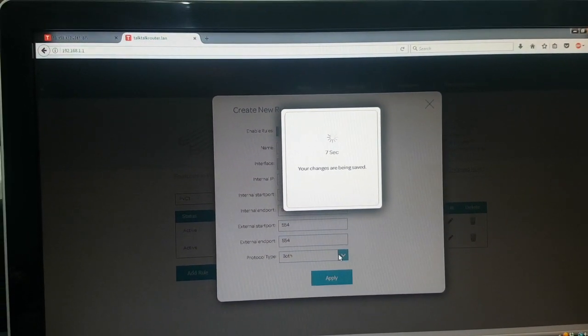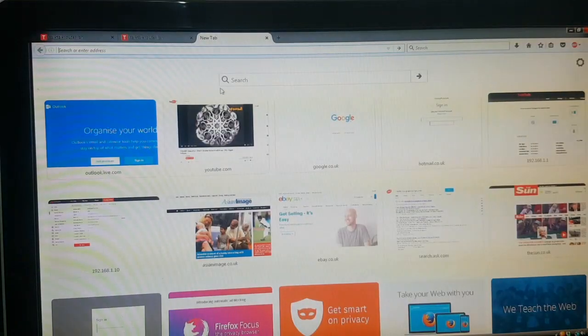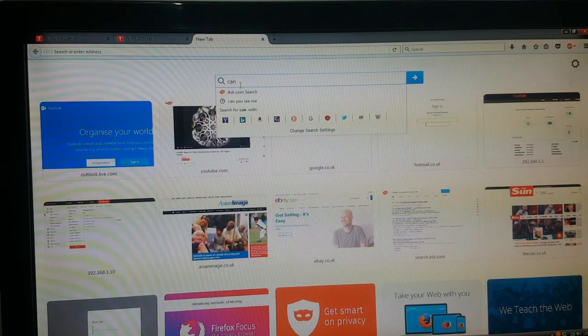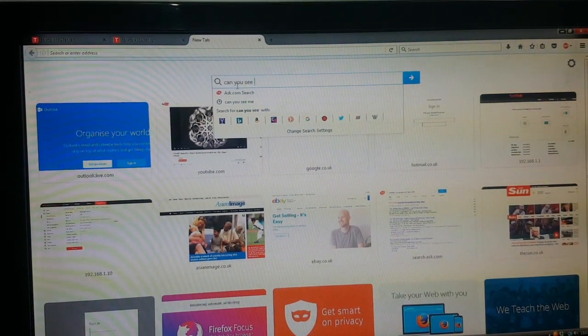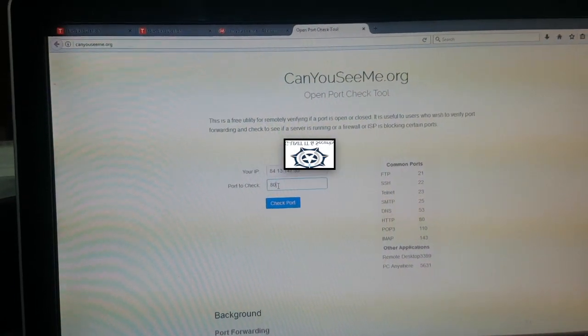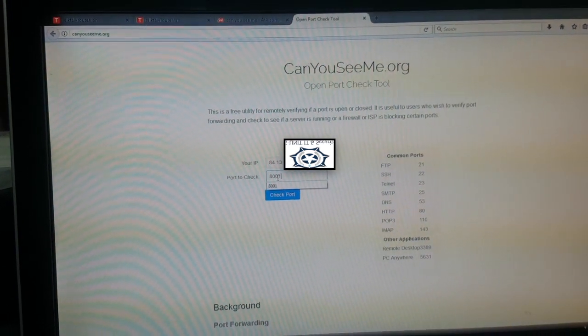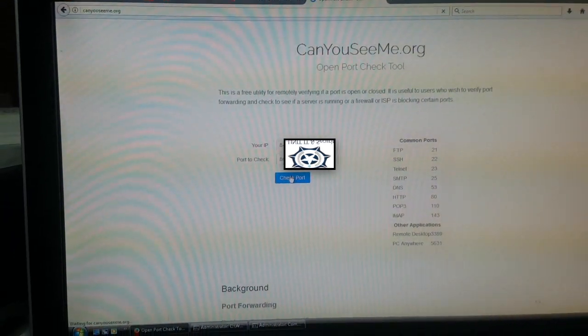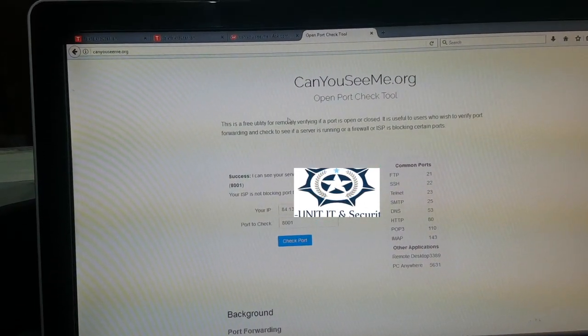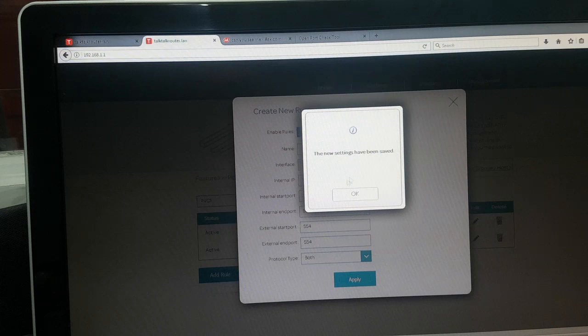This RTSP port has to be forwarded as well. Now we're gonna go to a website to test it, and it says 'Success' — so that means the port forwarding is working.